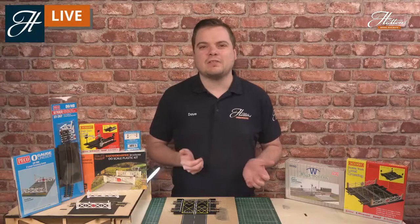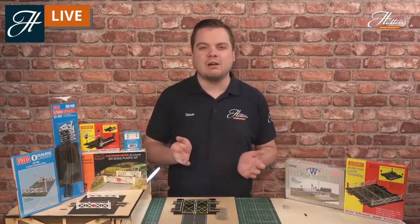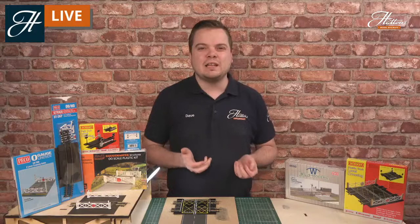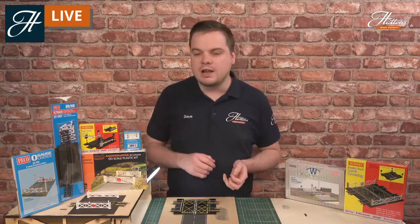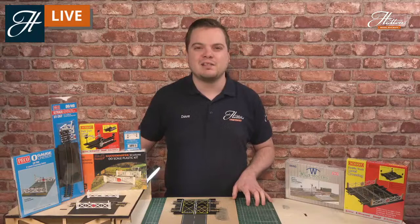Hi everyone, welcome to another Hattons Model Railway Skillscast session. Today we're showing beginners how to add a level crossing onto their layout. There are several different ways, all of which are really easy to do, but I will be covering some of the more advanced kits and items that you can buy, as well as the great items we have available right now for those beginning their model railway journey today.